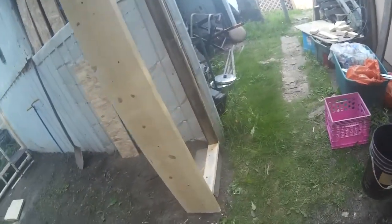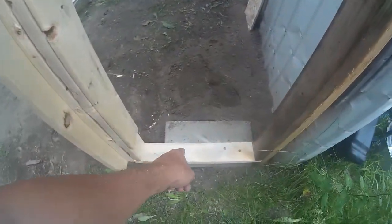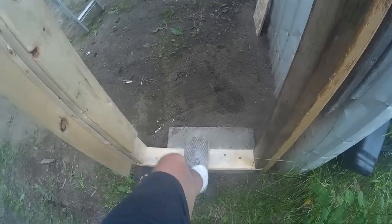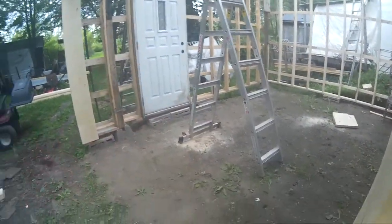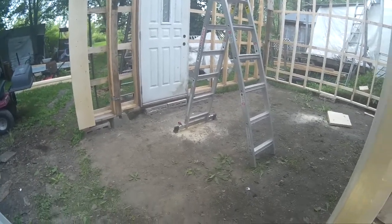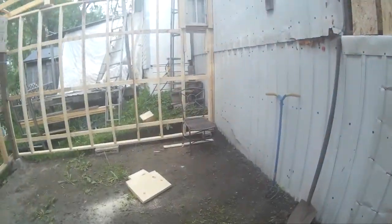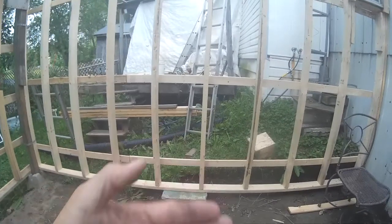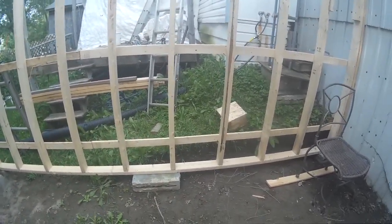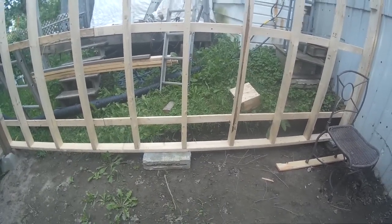I drilled into that cement block and it's secured into it, so it ain't going nowhere — same as over there, that's all into the cement. That one over there I didn't, because it's secured to that wall so it ain't gonna move. But I've got the screws for cement — I might do it anyway.